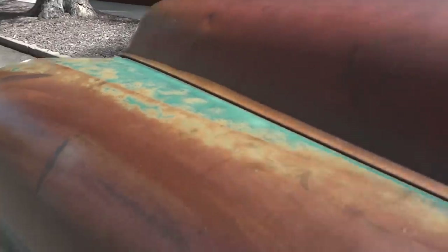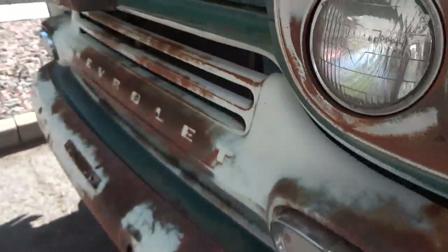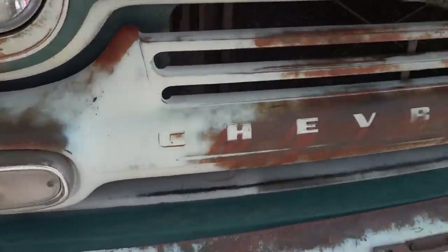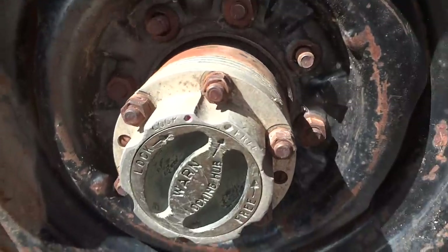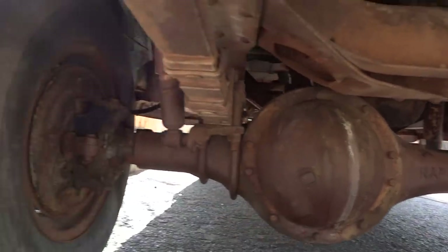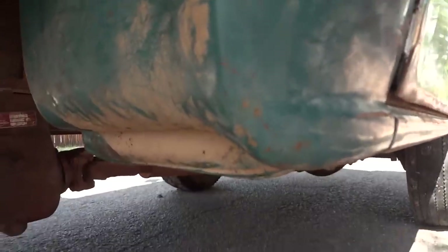Just brilliant rust-free condition. Original patina from sitting out in the sun, some bumps and bruises for sure, but nothing that a replacement panel can't take care of. The original faded white paint. There are your worn four-wheel drive hubs — that's your NAPCO front axle. Cab corners are completely 100% rust-free.